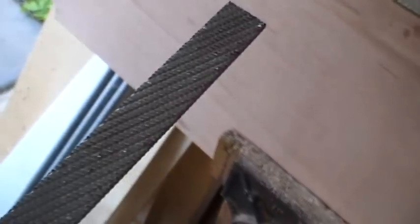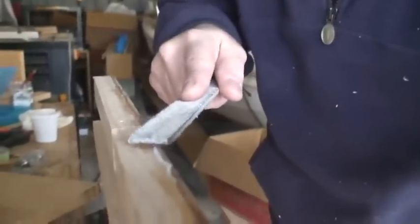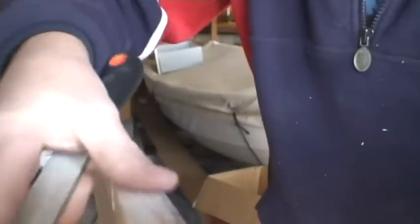I just want to show you we've got some squeeze-out of the glue here. Here's the file I use to clean up the epoxy — it's got a double cut on one side and a single cut on the other. I find these files very good at cleaning up epoxy; they take it off really quickly and don't tend to gouge too much into the wood. If you try to sand epoxy off, because it's quite hard, you end up sanding a lot of the wood around the epoxy and digging in, leaving an uneven spot. You can see the file quite quickly cuts down the epoxy and cleans it up nicely.